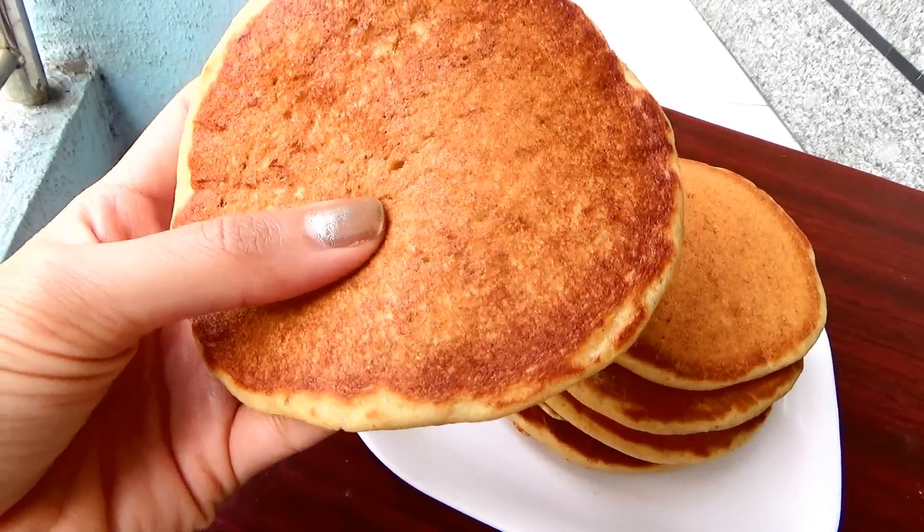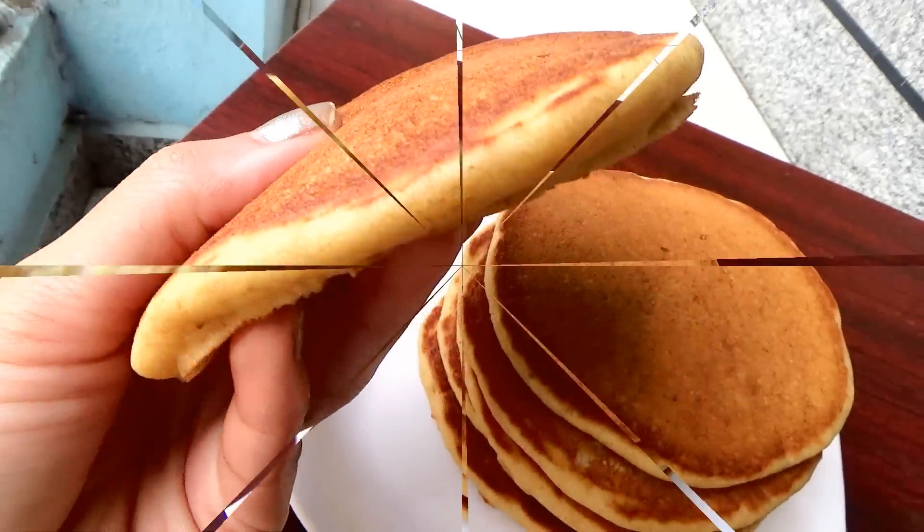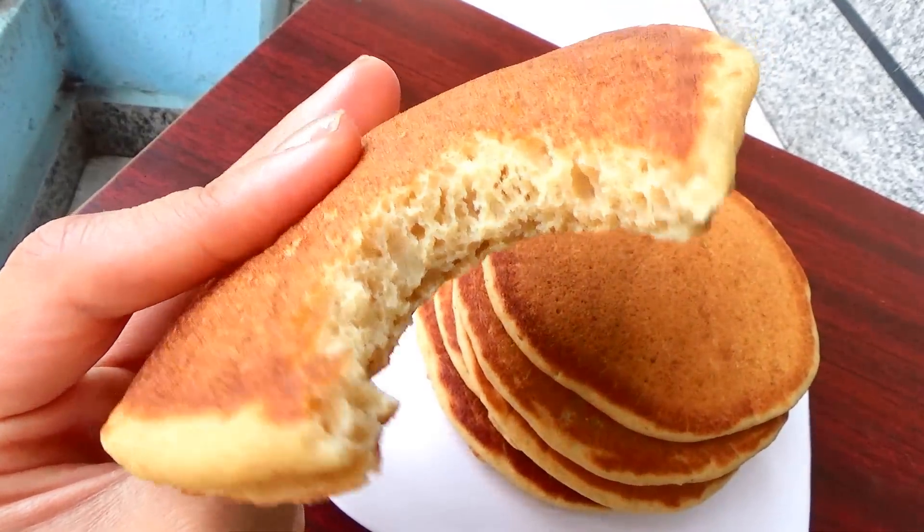Here I want to show you how fluffy the pancake is — you can see it is so so soft. You can definitely serve these topped with honey or maple syrup. And let me tell you, no one is going to guess these are made from whole wheat flour.